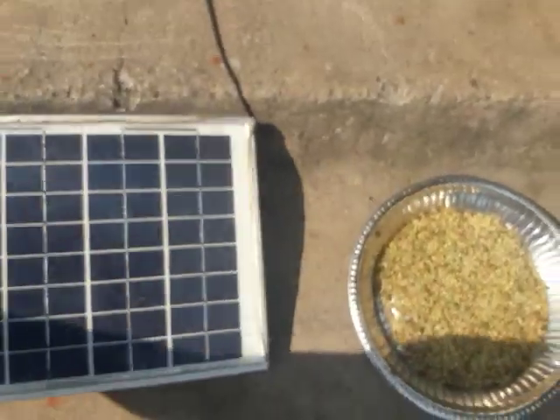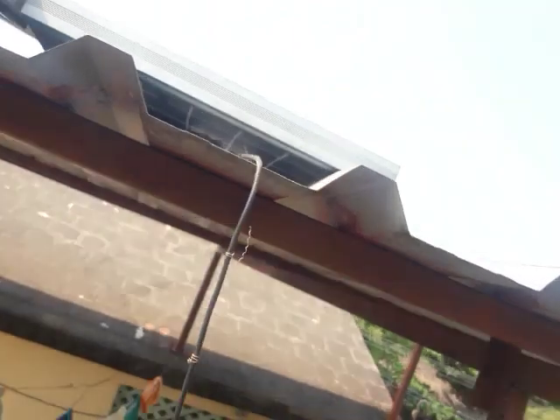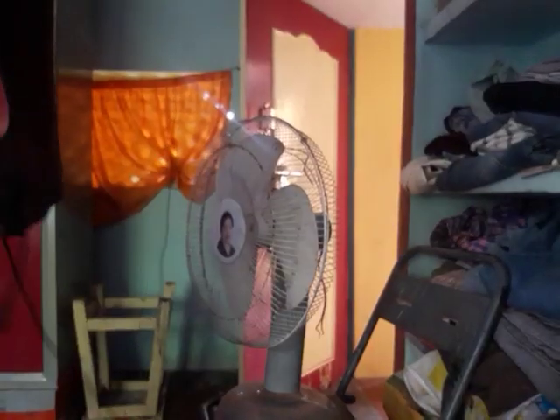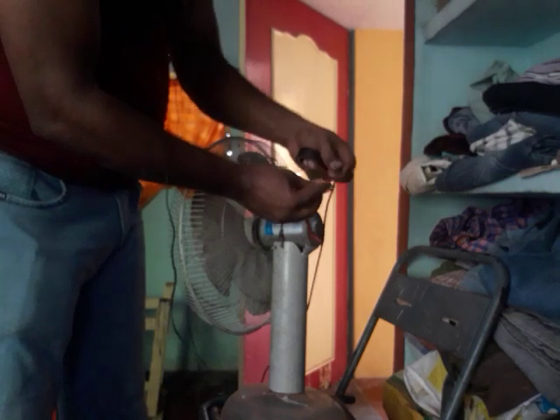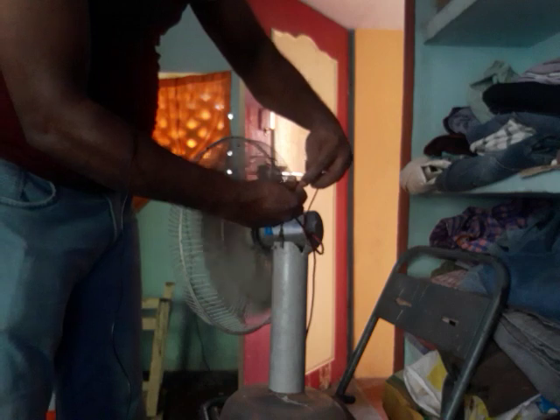Let's get the water. Let's leave the water for about 20 minutes. We have to fix the water. So we will put the wire in the middle. The ceiling fan is very tight. The left and right is correct.